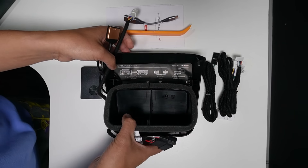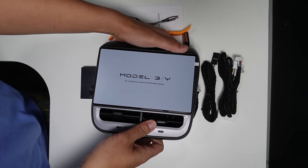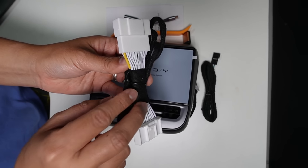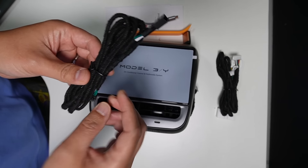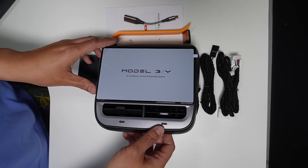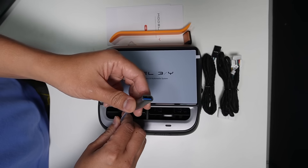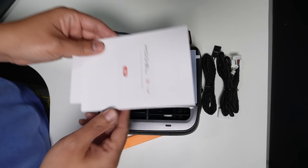All these cables and this display are much faster than the previous display I reviewed before. This is the communication box that you install with the wire harness, which connects to the rear center console connector or OBD port. This is the wire harness for the front passenger seat — it's optional, you don't have to use it if you don't want to control the front passenger seat. The display is really simple and easy to install; it shouldn't take longer than 15 to 20 minutes. There's also a USB-A to USB-C adapter, plastic pry tools, and the instruction manual.